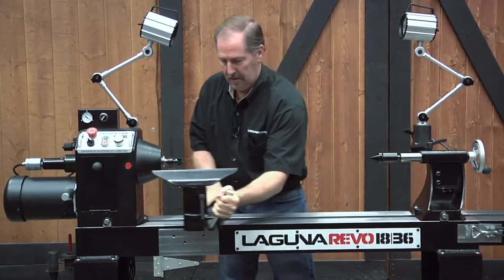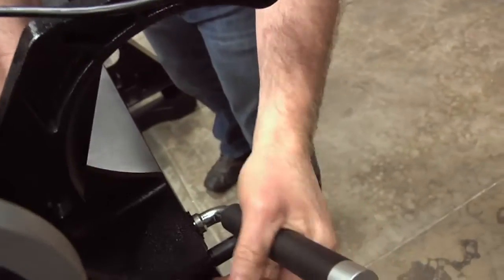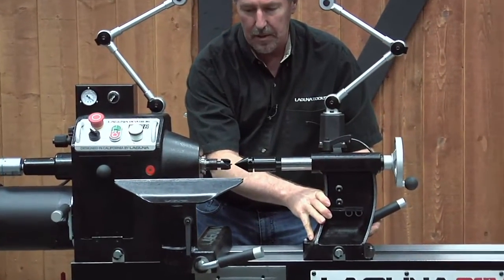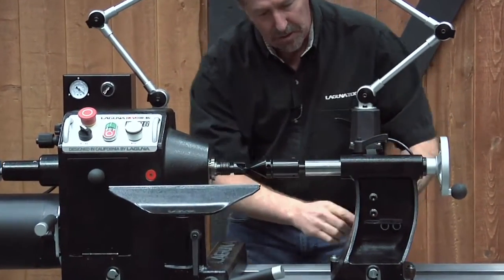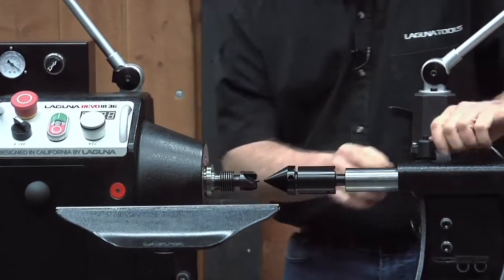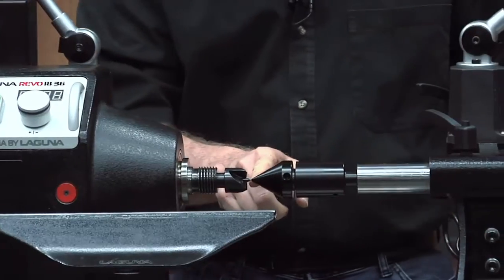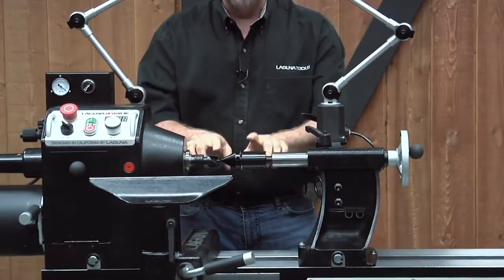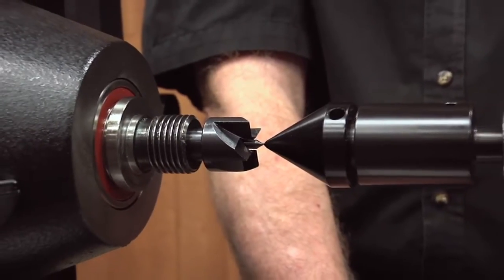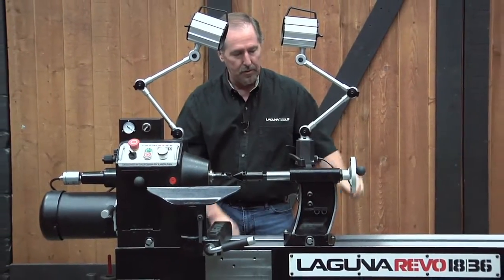To check alignment, slide the tool rest out of the way, unlock the tailstock, and slide it right up to the headstock. Get them close, lock the tailstock in place, make sure the headstock is also locked in place, then loosen the knob and bring the centers together to confirm they line up. In this case they're lined up absolutely perfect, and yours should be very close right from the factory. If it's off at all, there are a few adjustments we'll show you how to cover.